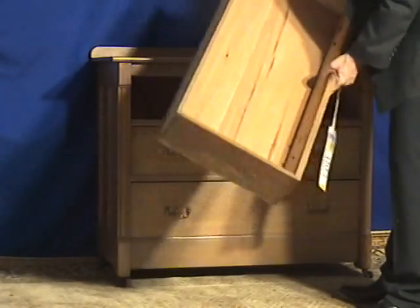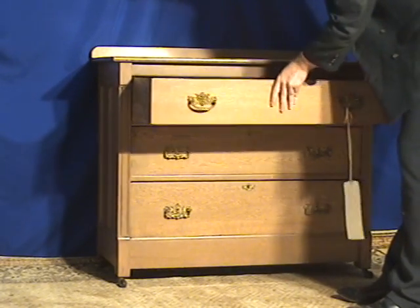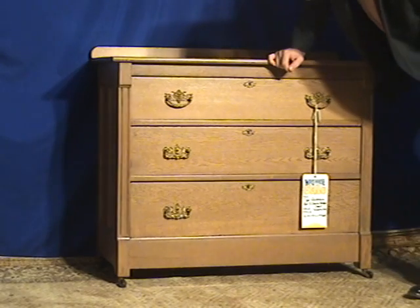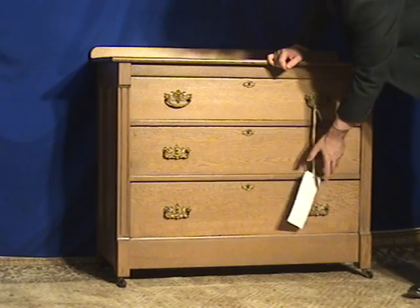It appears that this one has been refinished — that would be my speculation on it; we didn't refinish it here, it's not something we do. The drawer pulls seem to be original because everything is consistent with the keyholes as well.